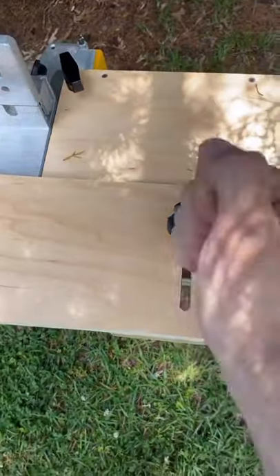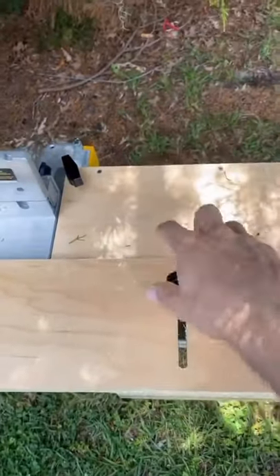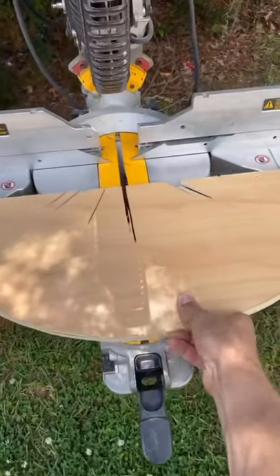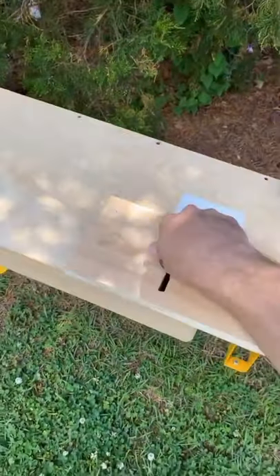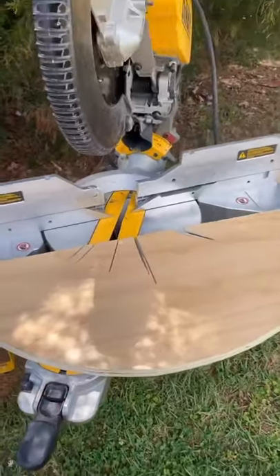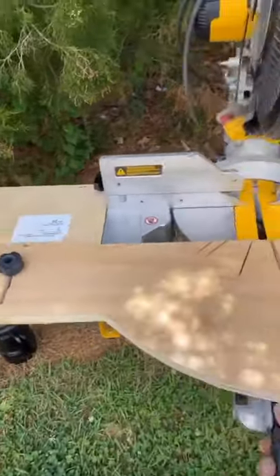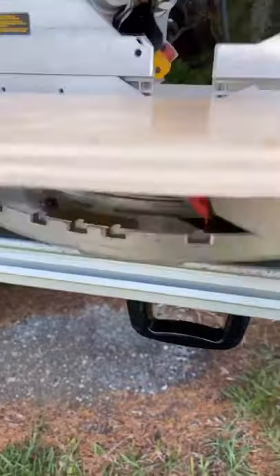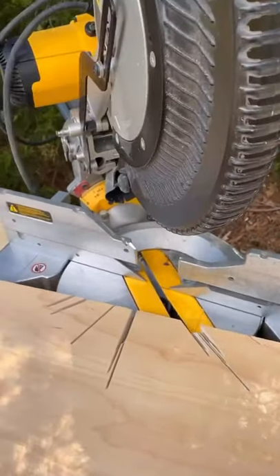I used a router, clamped the straight edge on there, and went through it like that so you can slide your box back and forth. Tighten her down — you can nest your crown into it and you can still have access to get to your 45s. If you really want to, you can peek in underneath and still see it, but you don't need to, if you know what I mean.